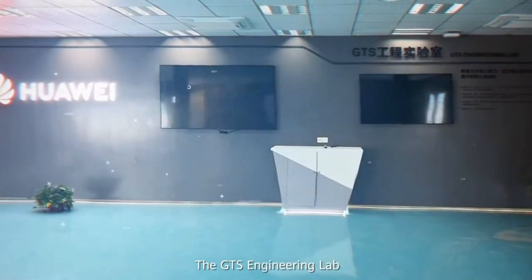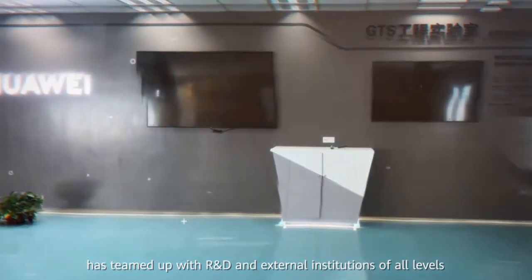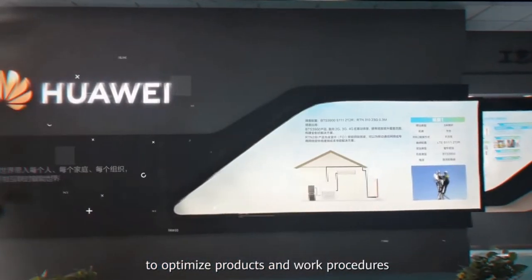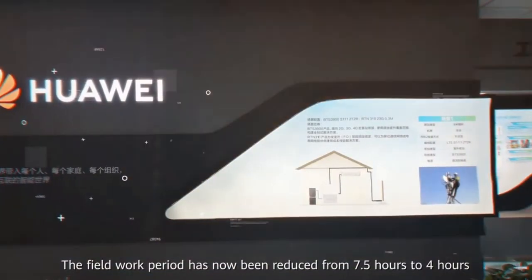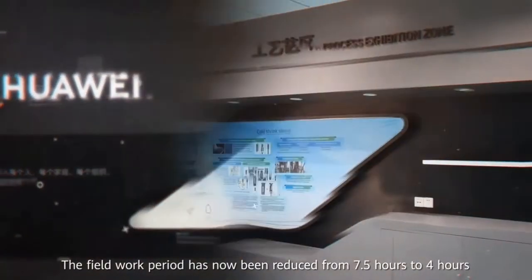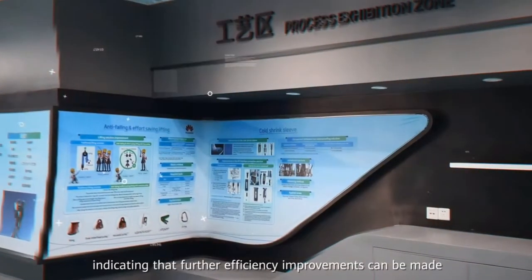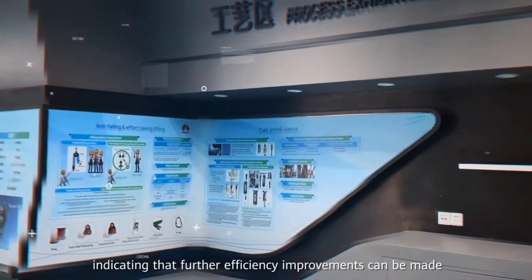The GTS Engineering Lab has teamed up with R&D and external institutions of all levels to optimize products and work procedures. The field work period has now been reduced from 7.5 hours to 4 hours for a standard 4G wireless site, indicating that further efficiency improvements can be made.